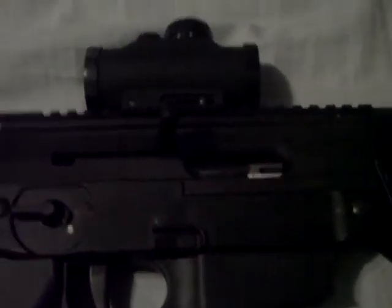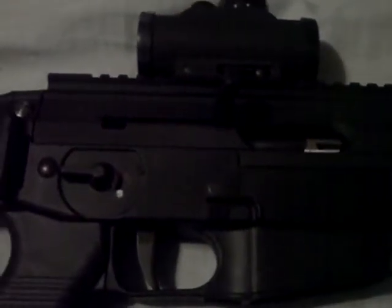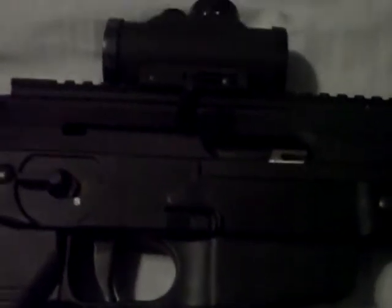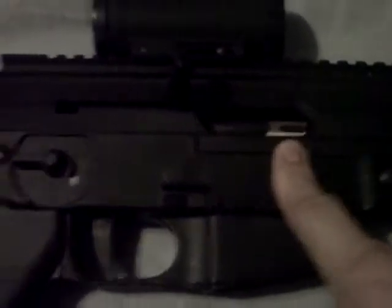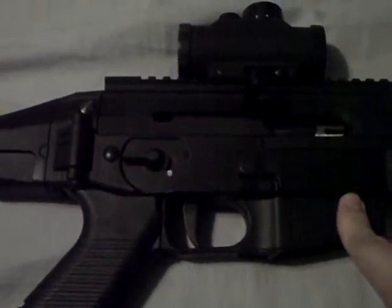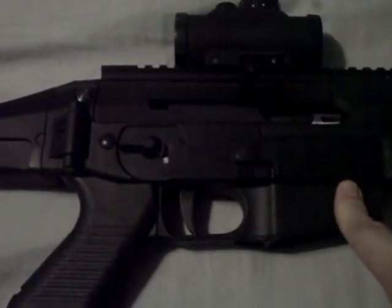There are a lot of you who are going to say the Ruger 10-22 is proven and has all these accessories — you can get a drum magazine for it. Well, this is a standard 25-round magazine, but Black Dog magazines will also work in this weapon, including a 50-round drum.